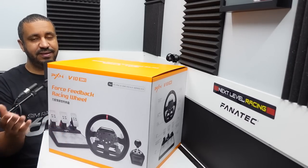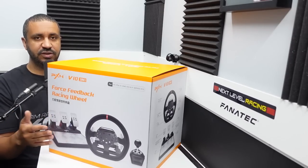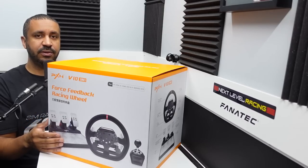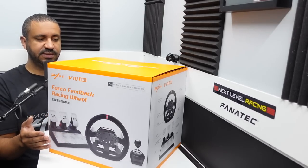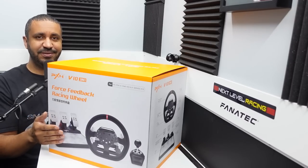What I'm going to do in this video is get it unboxed, talk about what's included in the set, then get it mounted on the rig and try it out. I'm going to try it on both console and PC because it is compatible with a number of consoles as well as PC, and then of course give my thoughts on it. So this is my review of the PXN V10.